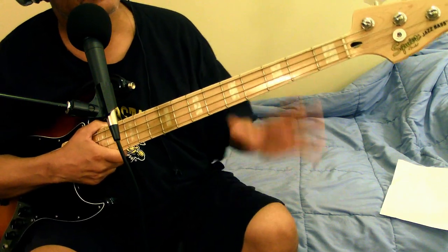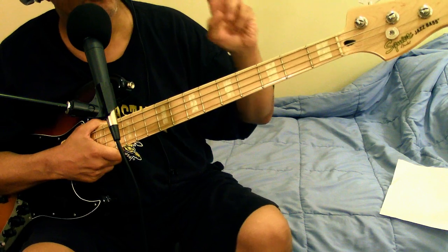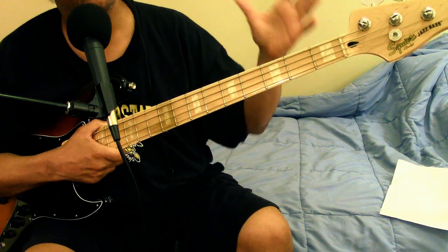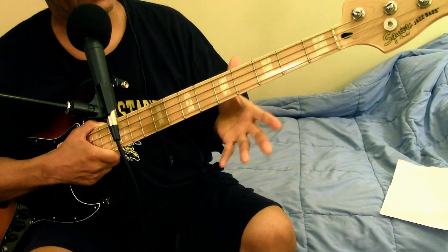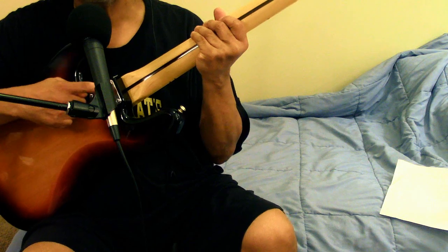This guitar is like new. I'm not going to say mint condition, because mint condition can mean a guitar that's 5 years old and still looks good — no, this guitar is new. I can't technically say it's brand new, but it's like new. It's now used, but it's like new. It still has some of the plastic on the back there from the factory.